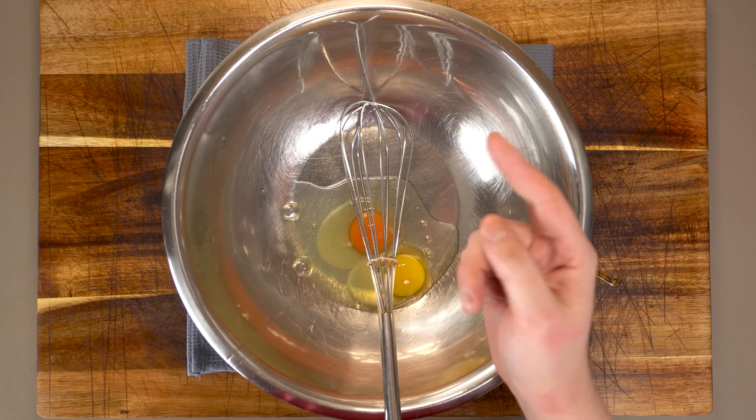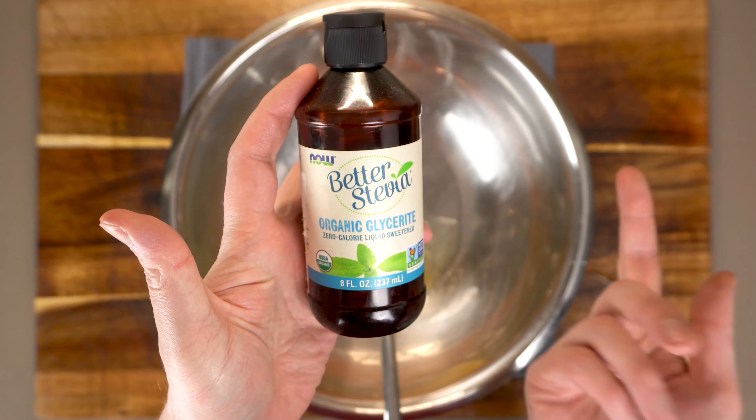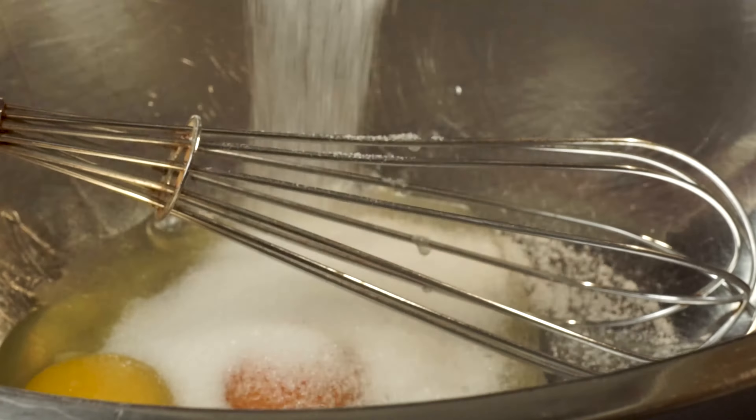To sweeten our custard we can use whatever we want — stevia, monk fruit, sugar, or what I'm going to be using today, erythritol. For that we'll need about one-fourth of a cup per one cup of milk.